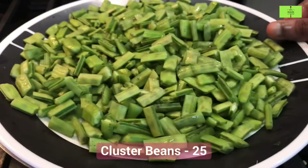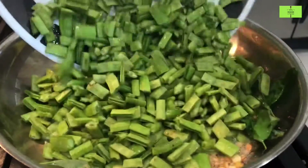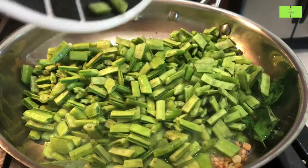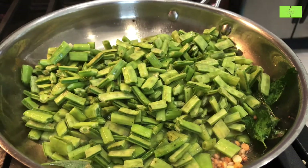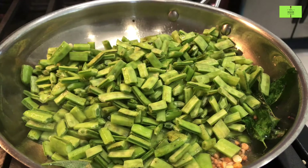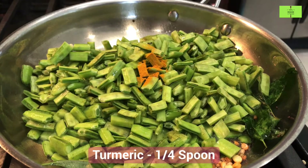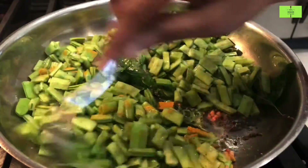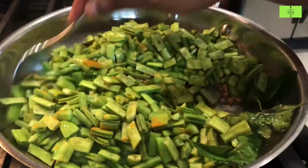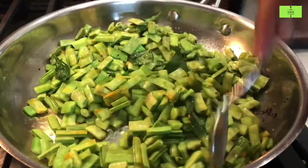Add 25 cluster beans cut into small pieces — wash them and add here. This vegetable is useful for diabetics and it gives more immunity power. Add a quarter spoon of turmeric. Turmeric gives good color to the vegetable and it fights germs. Mix it very well.